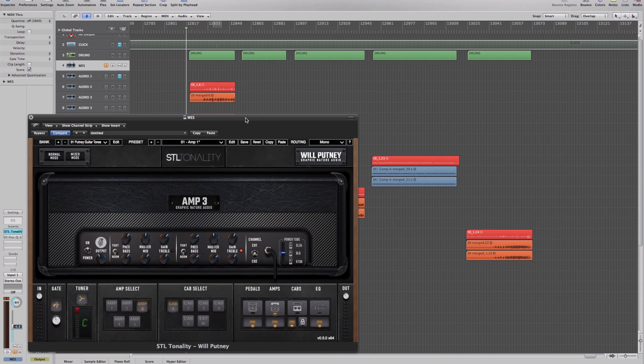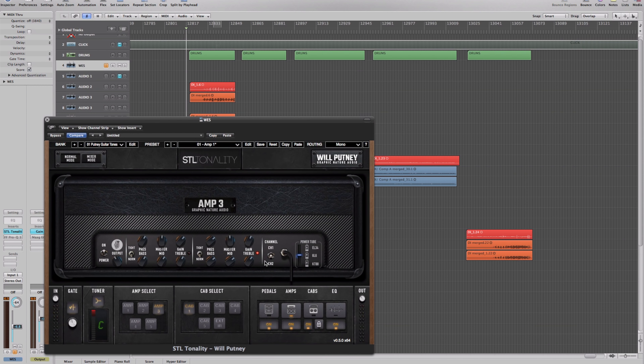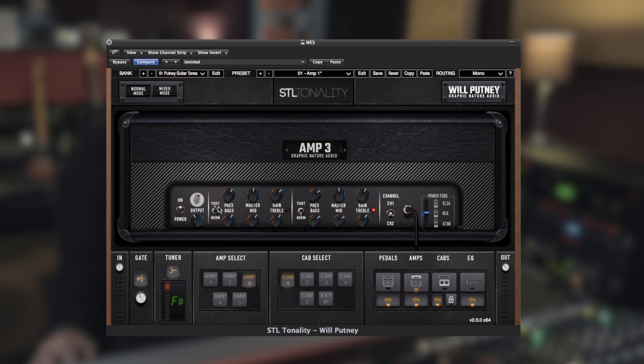This is probably a less common amp — a newer model — but it's become one of my favorites and I started using it on a lot of records, so I knew it had to be part of this plug-in. One thing I really like about this amp is these normal and tight switches. It's almost like its own overdrive pedal within the amp, the way it cleans up, pushes the mids forward, tightens the low end and attack. It's a really unique feature on this amp.